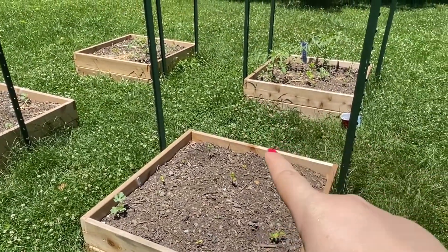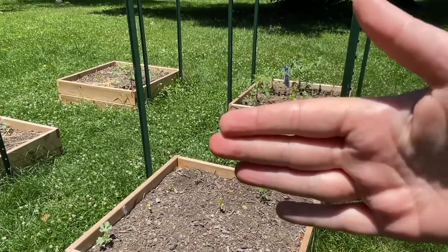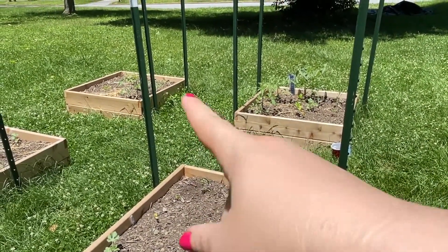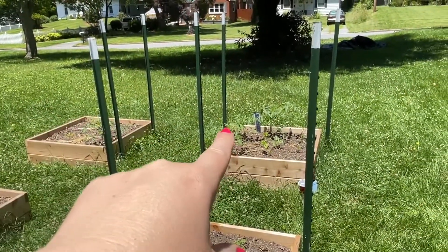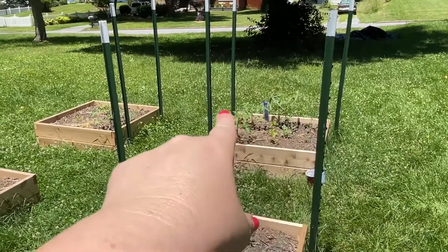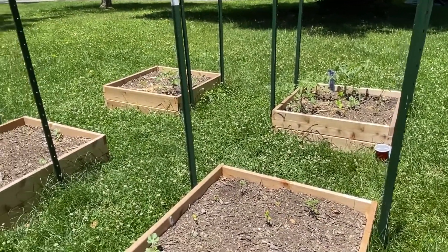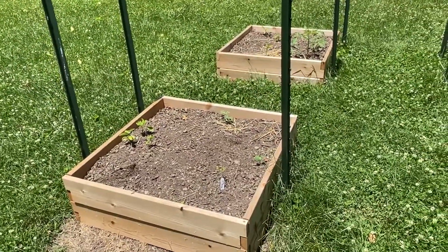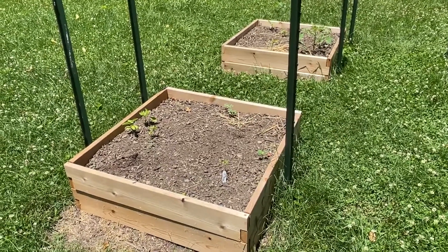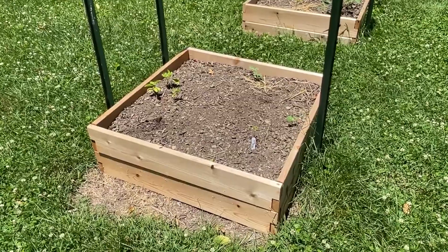The Cherokee purples are going to be held up with a Florida weave trellis — that's what these T-posts are here for. This will be a wall of tomato goodness right there, and then the arch, and then another wall, but now I know those are determinates so I might replace those with more sun gold. My third or fourth kind of tomato is in this bed, which is supposed to be an entirely tomato and basil bed — and it is not doing well at all.